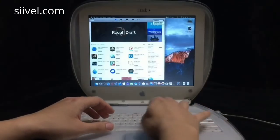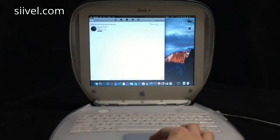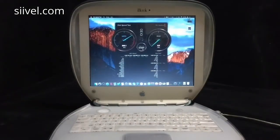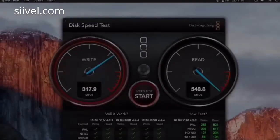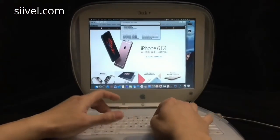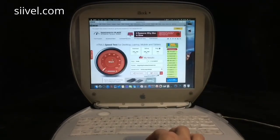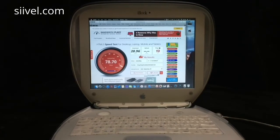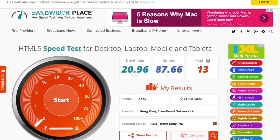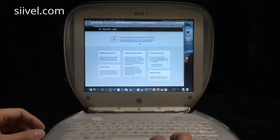For this part, we are going to conduct three tests on the modified Mac to give you an idea of its performance represented by data. First, we conduct the Blackmagic Disk Speed Test, which is downloadable from the Mac App Store. This is the result of the speed test. Next, we conduct an internet speed test on the iBook G3 i5 to test its wireless ability. Finally, it is the Geekbench benchmark test, downloadable from the website, to find out the speed of the CPU.